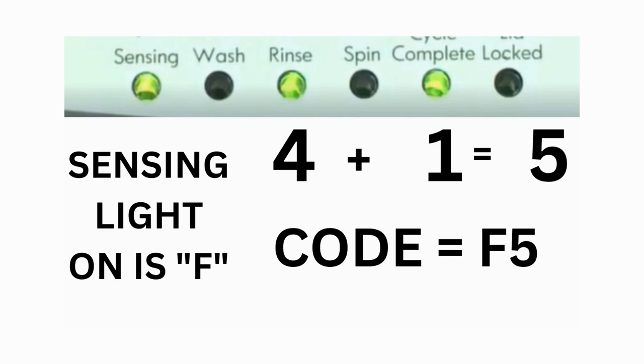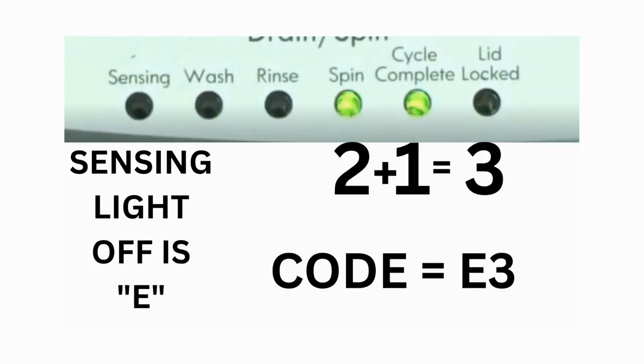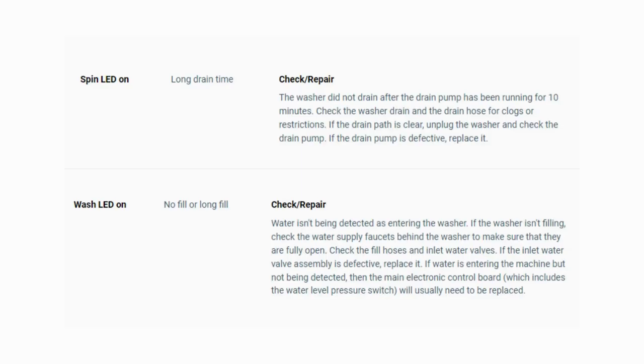Then on the other flash of lights, the sensing light is off but the spin and the cycle complete lights are on. Adding them together makes 3, so the second part of the code would be E3. That's one complete code: F5E3. The same error code flashes repeatedly until you turn the dial 1 click clockwise to show the next error code. Turn the dial again to see if you have any other codes. If there are no more codes, you're done. To exit diagnostic mode, turn the washer off.